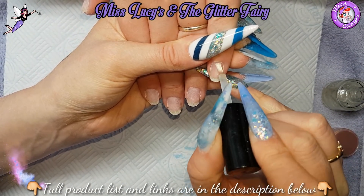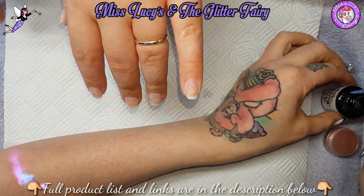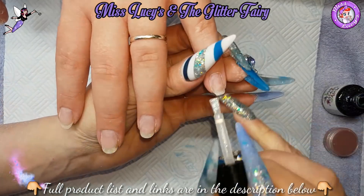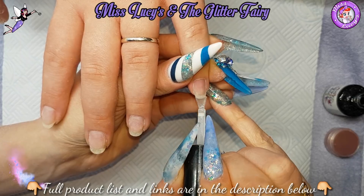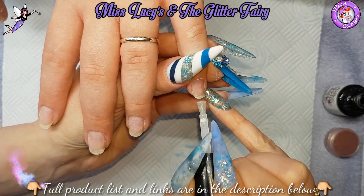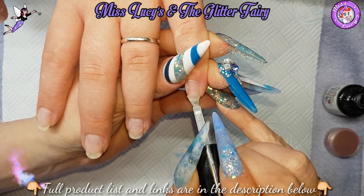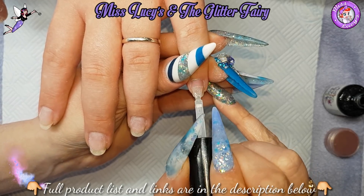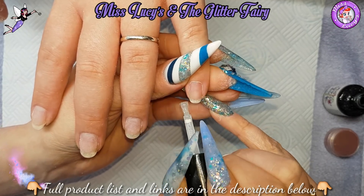I have prepped the nails, so I've dehydrated with my Nail Pure Plus. I've then come in with my CJP Acid Primer, and then I'm coming in with my Amaze Base from Megamix, which is my gel polish system. So I'm applying that base and as you can see I'm really scrubbing it into the nail, making sure that base coat really sticks to those natural nails.